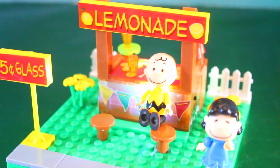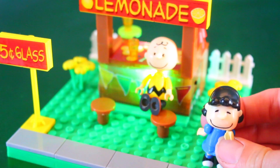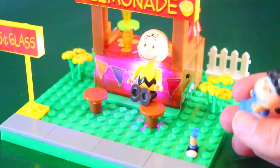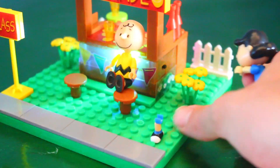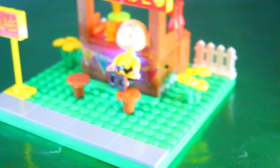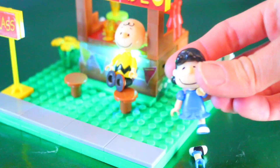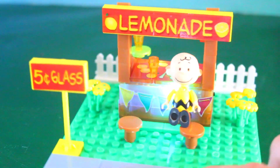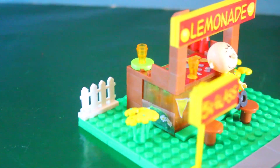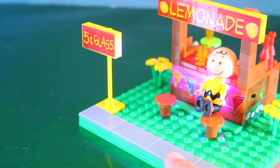Another negative thing about this set is I really love the Lego legs on characters, but these ones just fall apart easily. See, Lucy's leg gets stuck to the grass — that looks a little scary. Lucy's legs do not stay on very well. You can put them on and they kind of just fly right off. But besides that, this is a very, very cute set. And if you love the Peanuts movie or just Peanuts characters in general, then this is a good set for you.